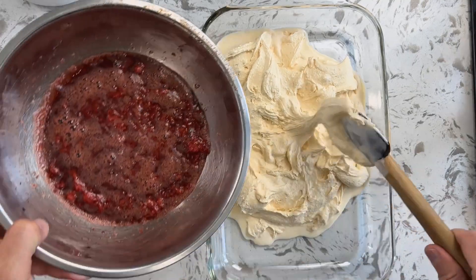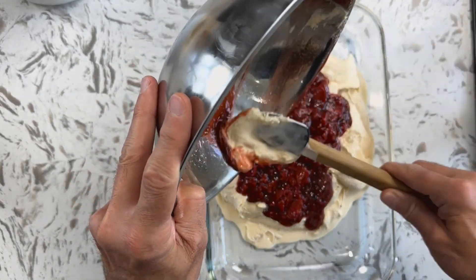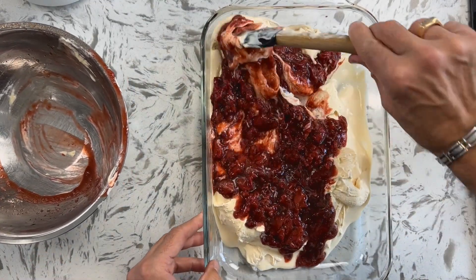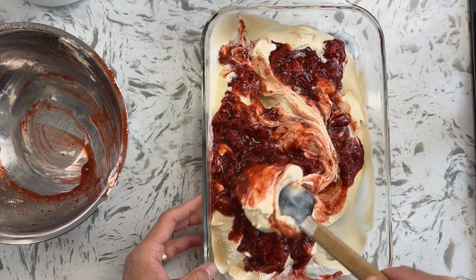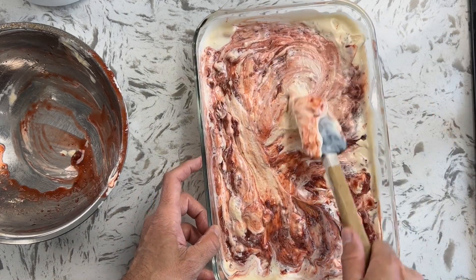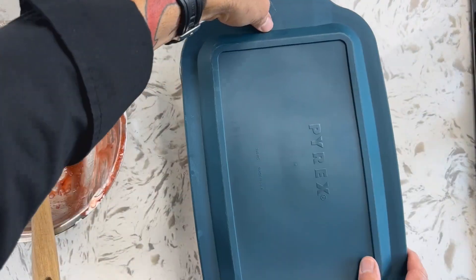Take your strawberry mixture and swirl it throughout — you don't want to completely combine. You want to be able to see the veins of balsamic strawberry throughout your custard. Very quickly and gently get that together, make it a nice level mixture, and pop it in the freezer right away with a lid.